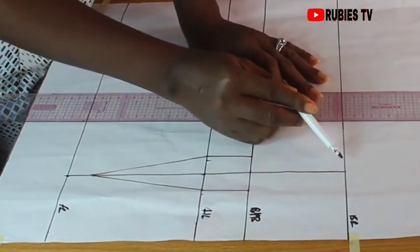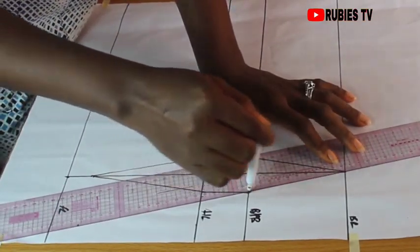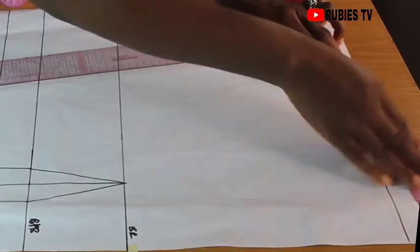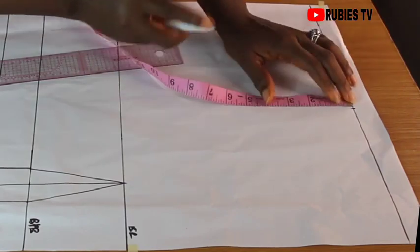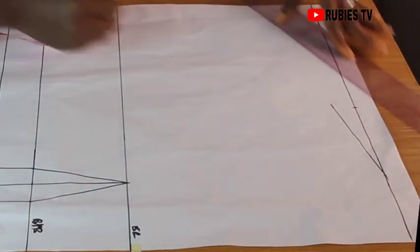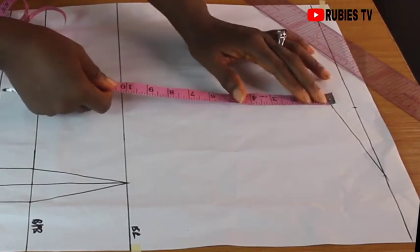Coming over to the bust line, I'm going to connect from here to this point and from here to this point. Before we proceed, we need to get our chest line. To get the chest line, we need our shoulder measurement. My shoulder measurement is 16 — I'm going to divide that by 2, which gives me 8 inches. From here I'm going to come down by 1 inch for the shoulder slant. To get the chest line, we divide our bust measurement by 6: 39 divided by 6 gives us 6.5, then I add 1.5 to make a total of 8 inches. From this point I'm going to come down by 8 inches.